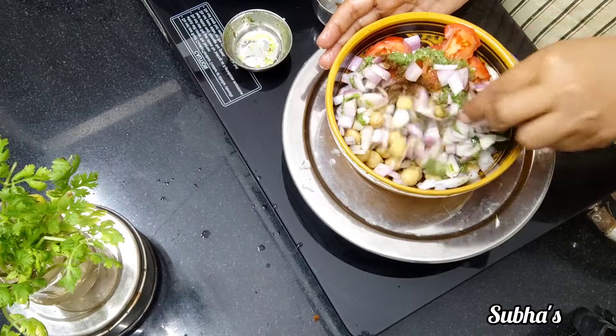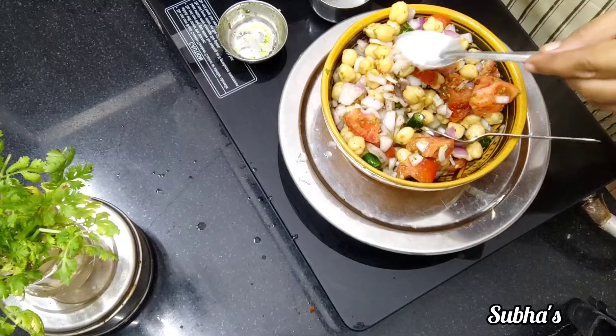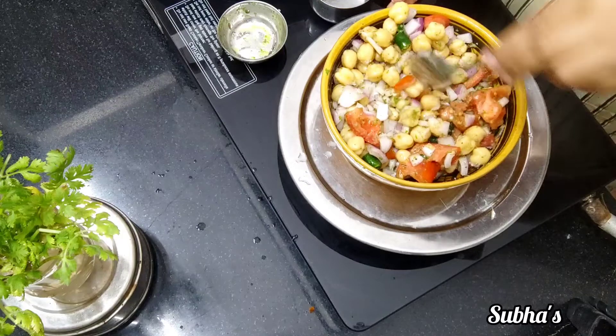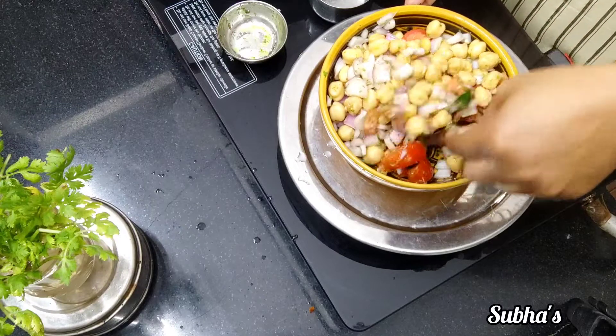Let's mix the ingredients together in the pan. We're gonna mix this together. Let's mix it out in the sauce. Let's mix it in.